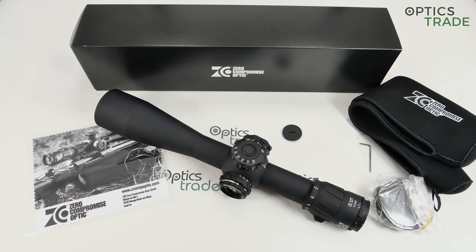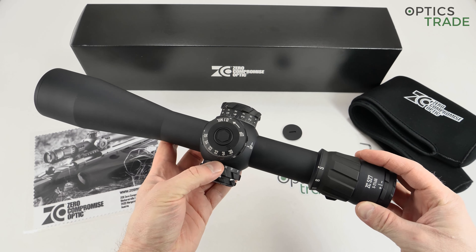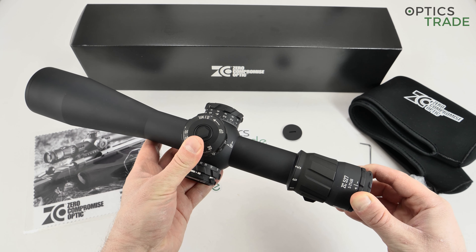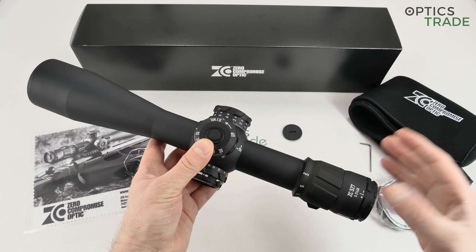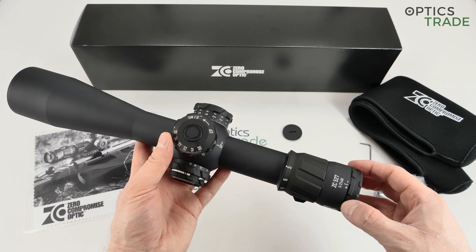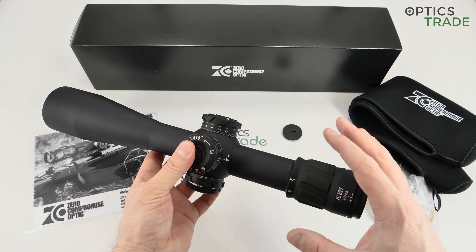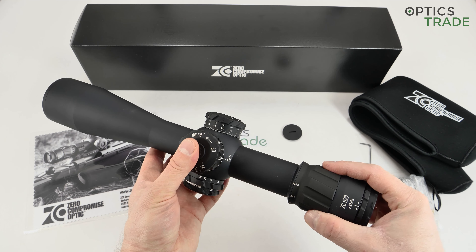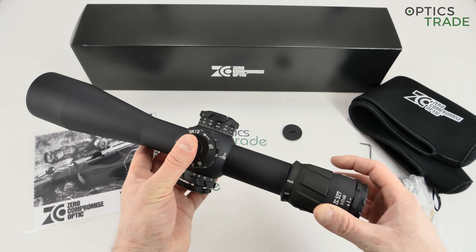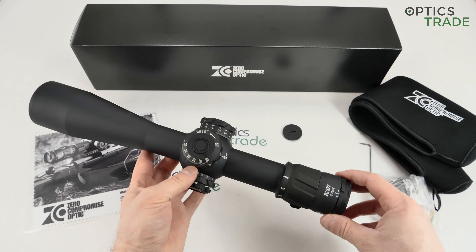The main philosophy of the company is to produce optics without any compromise and to find solutions to general problems in this category of products. Immediately when you see this 5 to 27 by 56 model — or the 4 to 20 by 50 — you see that their approach is doing things a little bit differently than others, overcoming problems that the majority of tactical rifle scope producers face.